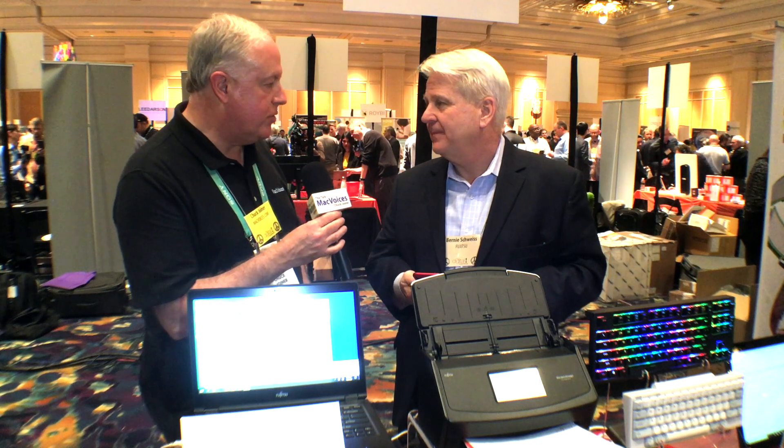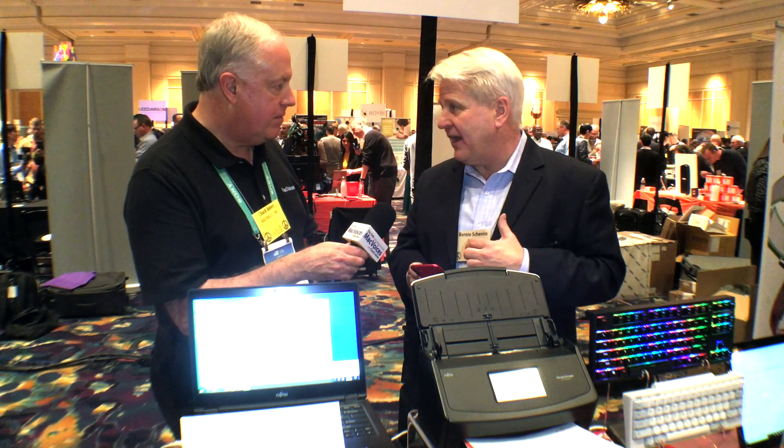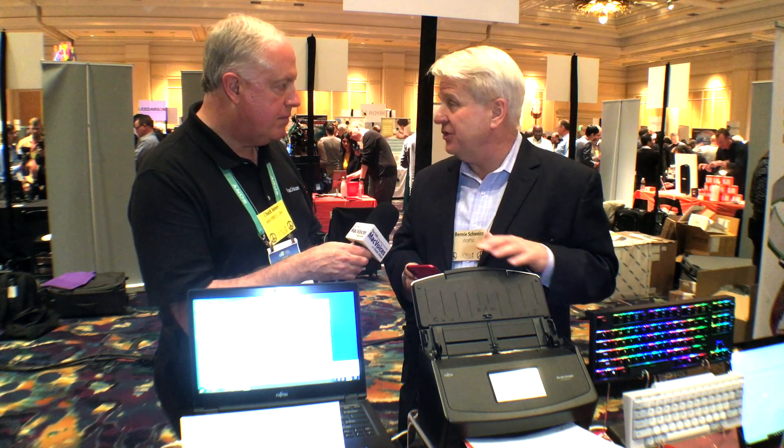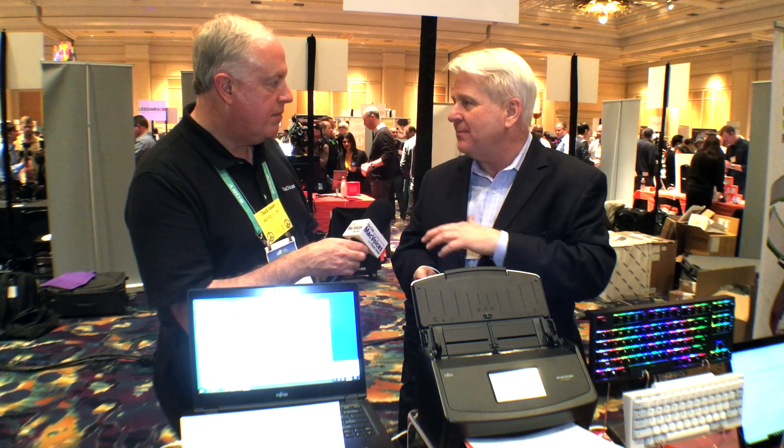You mentioned the cloud service — what kind of pricing and security is there? We don't store your documents. Our cloud service is no charge, and it's really a portal to your other cloud repositories. We've had a number of people write connectors to our cloud service, like HubDocs and Intuit. You scan, it goes to your Fujitsu cloud account, and then it goes immediately to your repository. You don't have to manage those connections — we can manage them all globally for you.